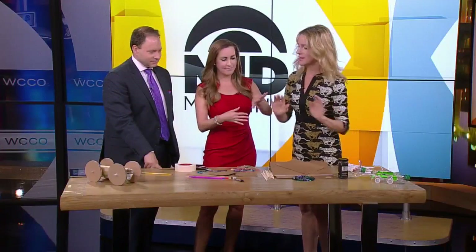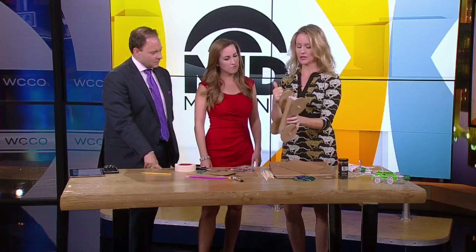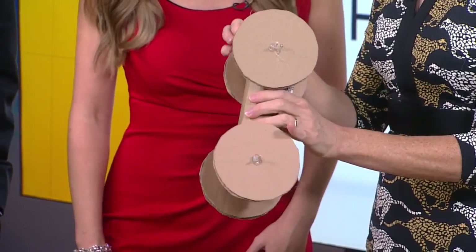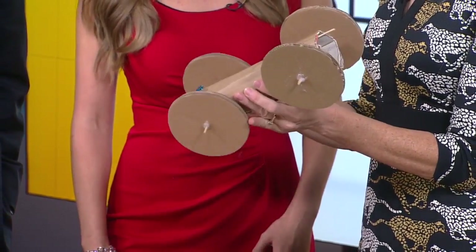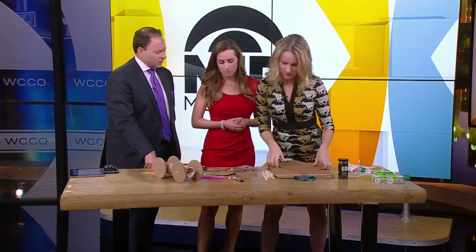You make it out of cardboard. You need straws, cardboard, some wooden skewers, and that's about it. So it's really easy to make. It's cheap. And it works? It works.